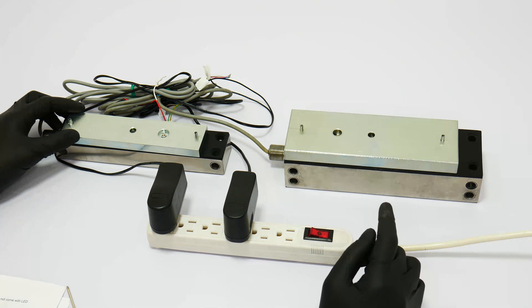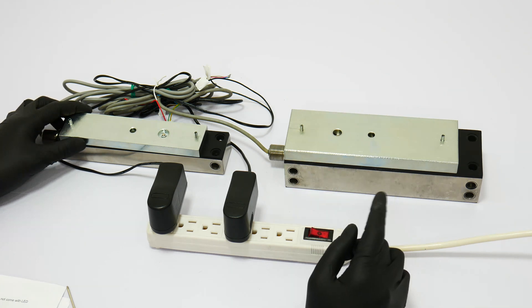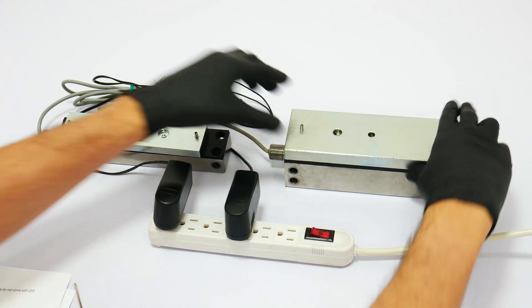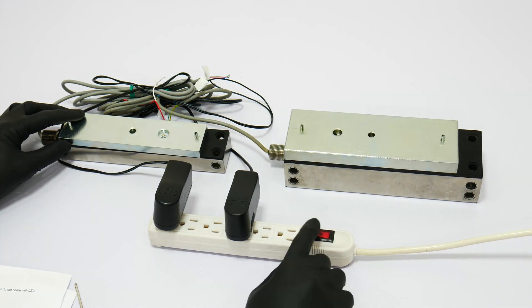Here you will see that the power is on and all the devices are locked. Now we will shut down the power and you will see that the locks are open or unlocked.